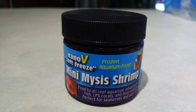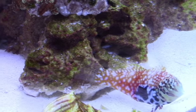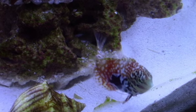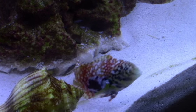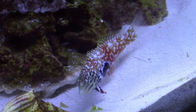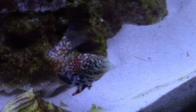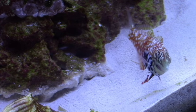This wrasse is eating the Nano V Soft Freeze Mini Mysis Shrimp, and we bought the exact same Mysis Shrimp that this fish was eating at the store. The idea being: if it's eating it at the store, it'll eat it when we get home. I wanted to be able to feed it exactly what it was already eating. I didn't want to come home and try to get it used to my LRS foods and all that kind of stuff.